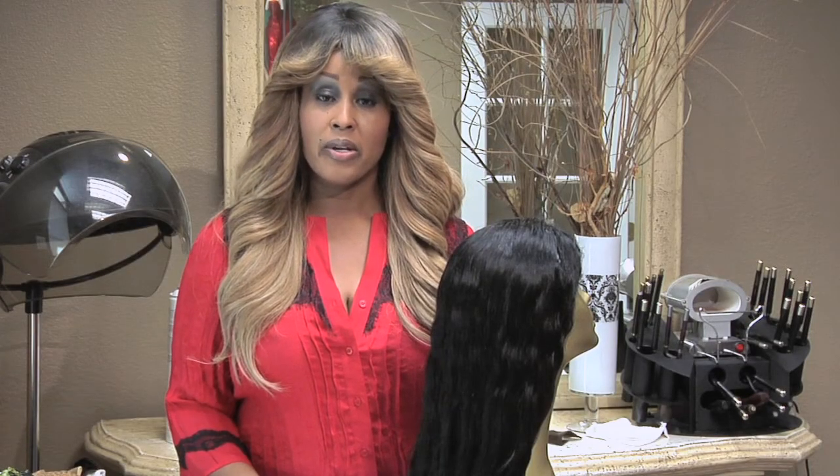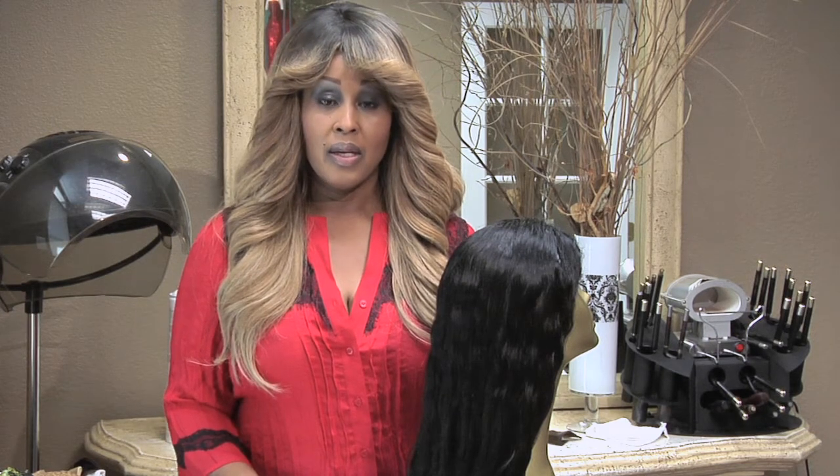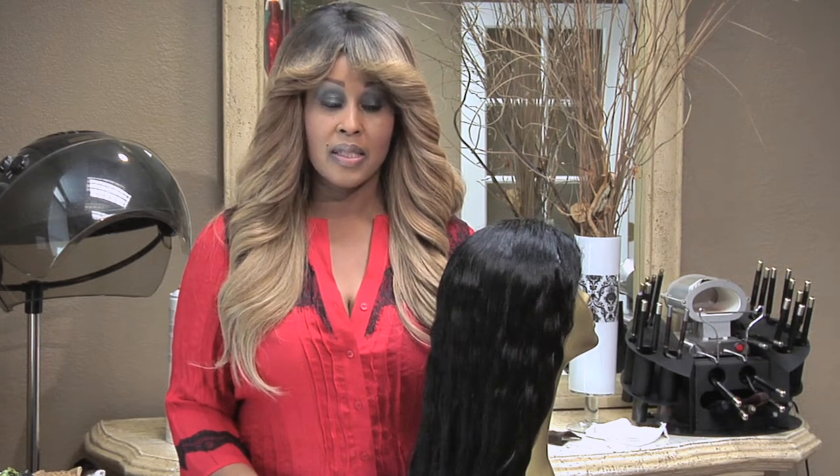Today's topic is the best way to wear your hair extensions in a ponytail. Let me talk to you a little bit about this before we do this experimentation.